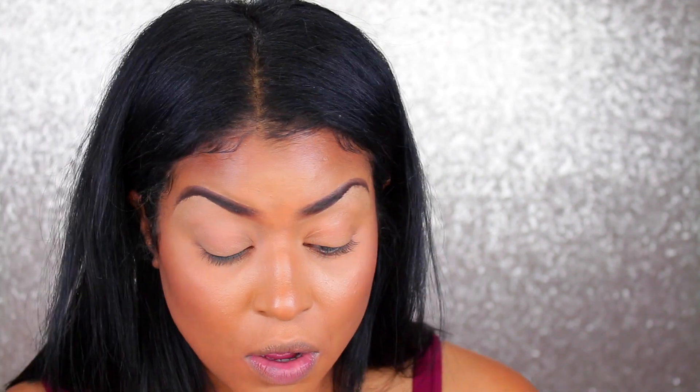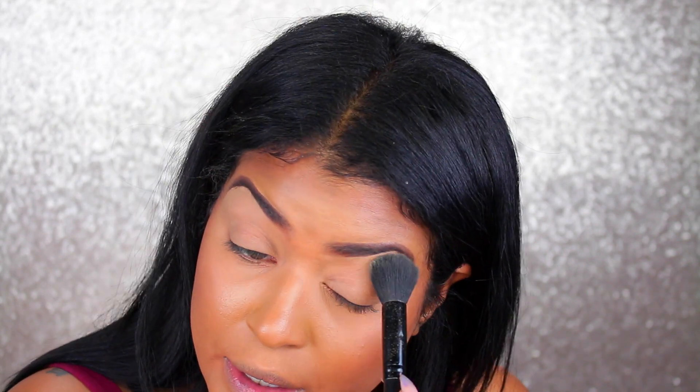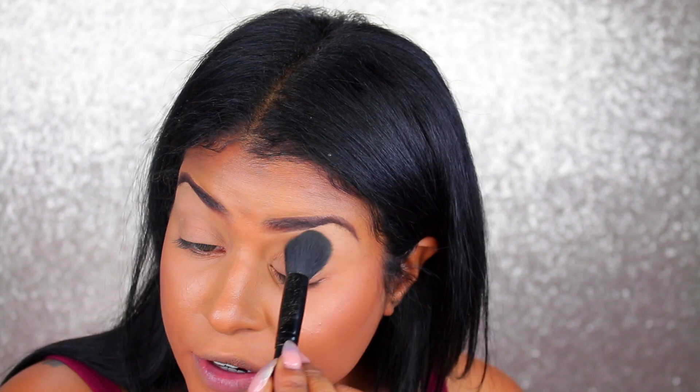Right now on an Elf small tapered brush I went ahead and put the shade Patchouli, which is that lighter flat matte shade, and I'm just going to go ahead and put it all over my lid to set the concealer. I did use the Tarte Shape Tape in the color Tan Sand to clean up my brows and all over my lid at the base. This larger brush lets me cover the entire surface of my eye quickly.